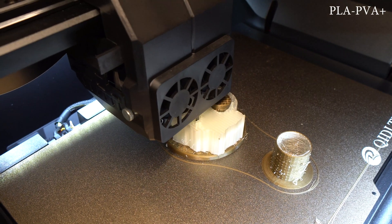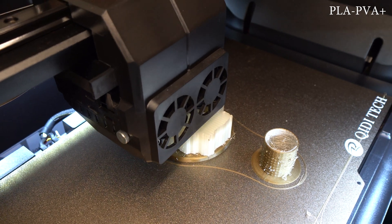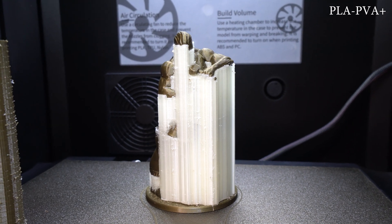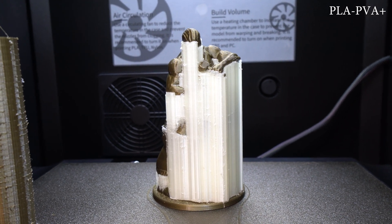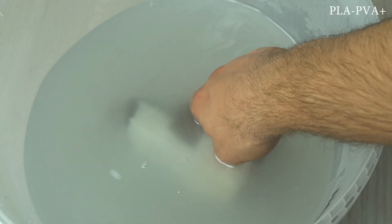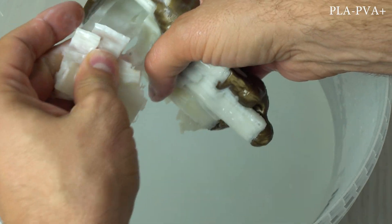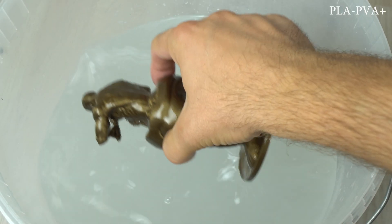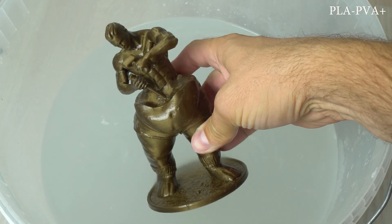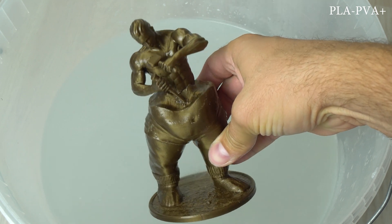For the last test print, I decided to try out a combination of PLA with PVA filament as a support. For those not familiar with PVA filament — it dissolves in water and is mostly used as support to print models that require heavy support or have moving parts that would be impossible to print otherwise. After dissolving the PVA filament in water, the print results were pretty good and the design of this model is awesome.